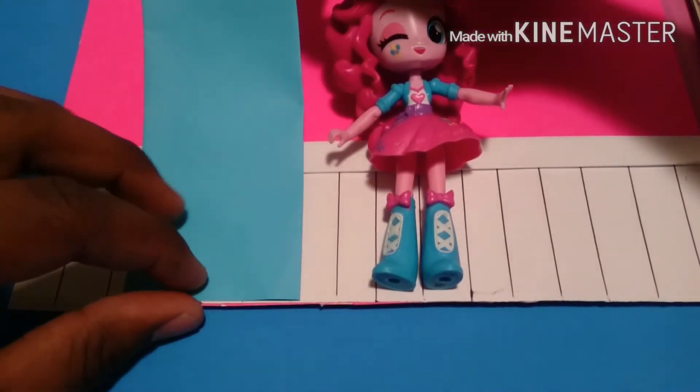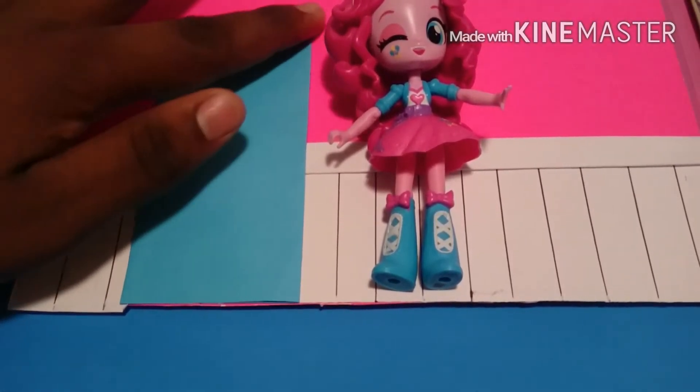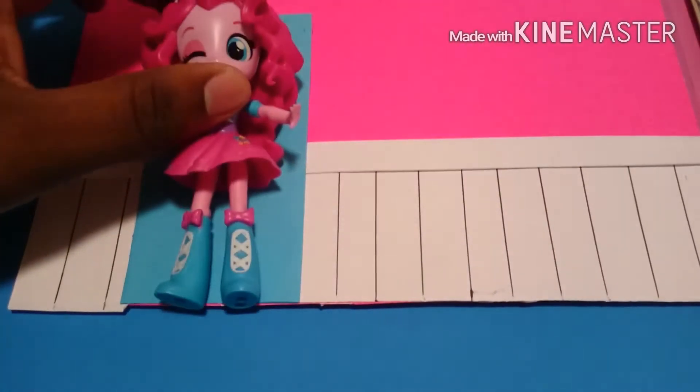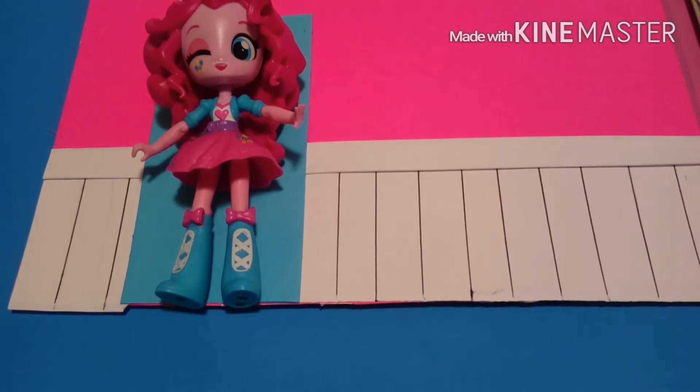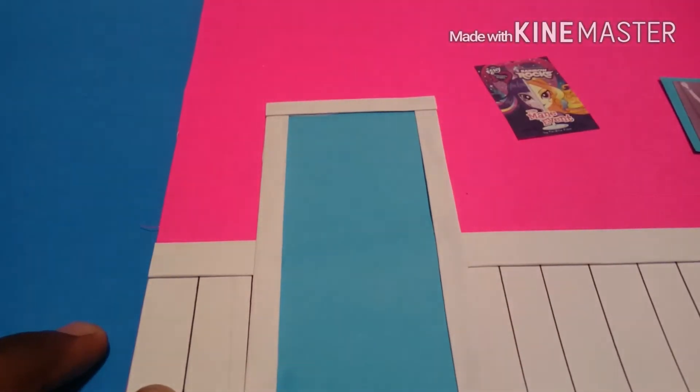Next, I'm going to take a blue piece of construction paper and glue it to one side of the wall, making sure it's taller than the actual Equestria Girl Mini. This will be the door. Next, I just framed it with some folded pieces of white computer paper.